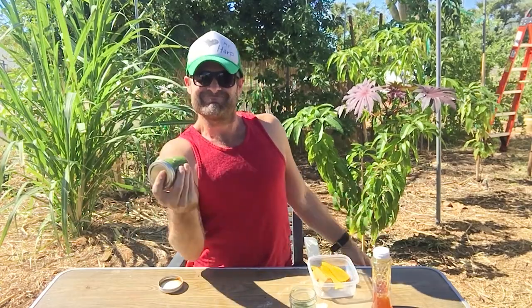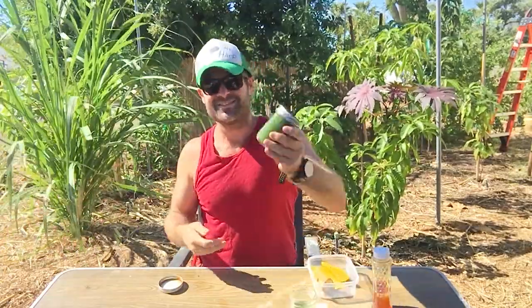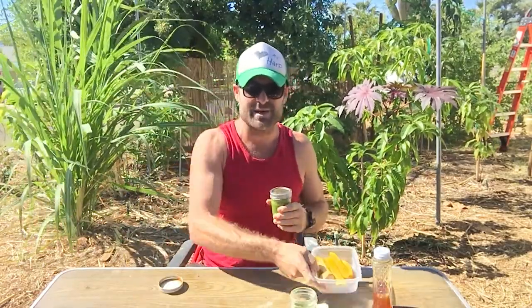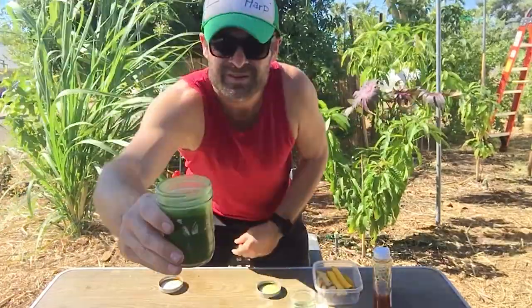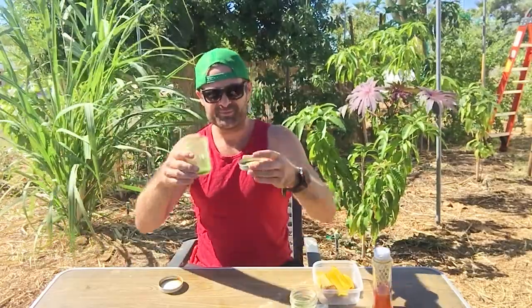Now you just give it a nice big shake. Just shake it up nice and good and it's going to be dark, dark green. Make sure you have your chasers right next to you because maybe you'll need them, maybe you won't. I did put honey in here so I don't know that I will, but I'll probably pound the mango after anyway. So that's a nice foam on top. Oh, that tastes delicious actually. It's a little bit - feels like you have a little bit of dirt in your mouth, but it's just because the particles aren't small enough to fully absorb with the water. I'm sure you can really acquire this taste and get used to it.